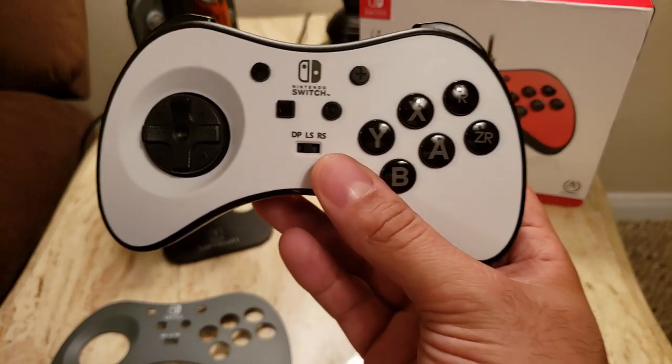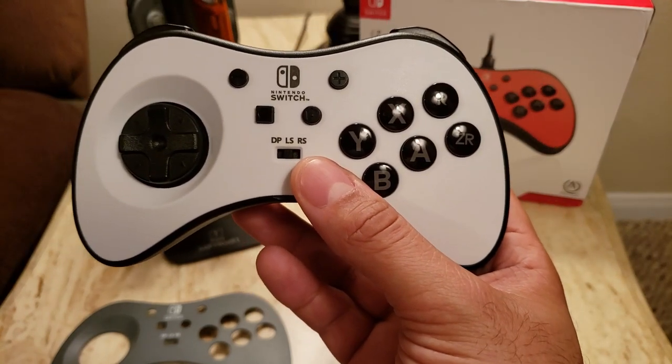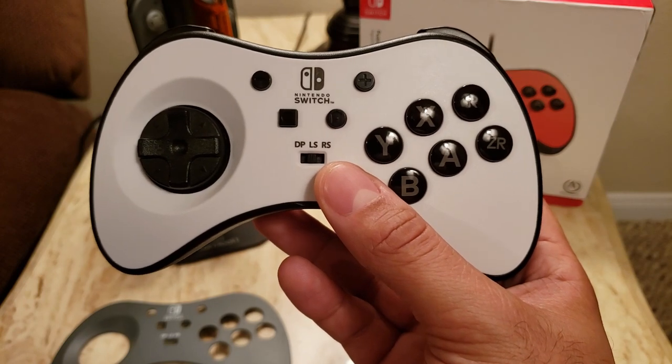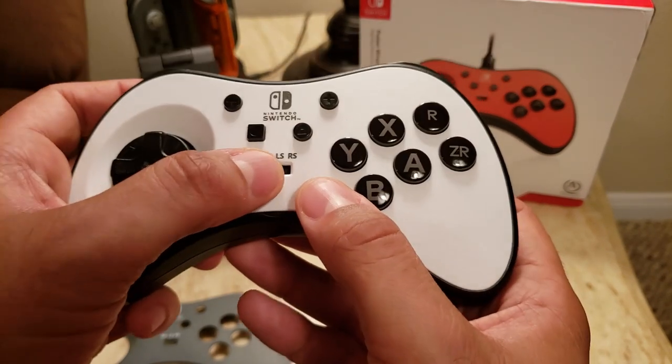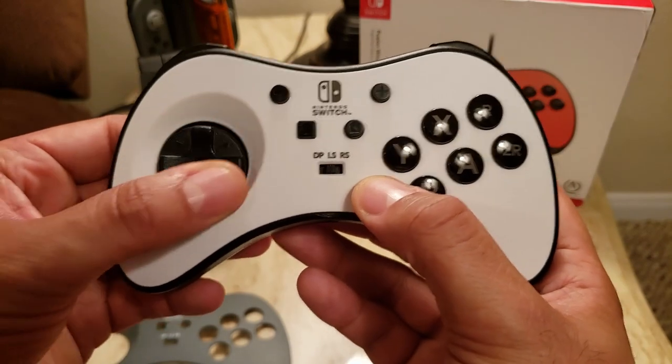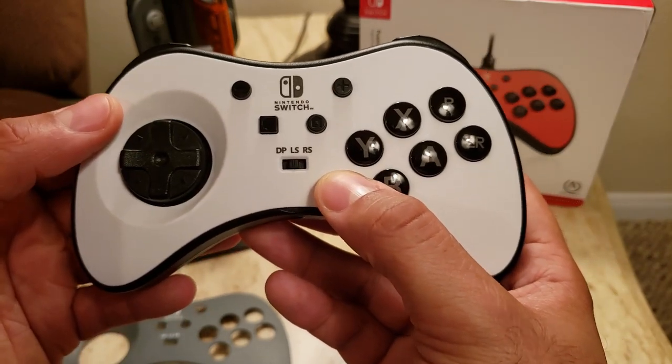One really cool option I found is with Legend of Zelda: Link's Awakening. That game — Nintendo oddly enough didn't include D-pad support and forces you to use analog. With this controller you can just set it to LS, and now you'll have a D-pad to move Link around for a more traditional feel for those kinds of games.